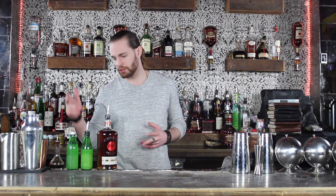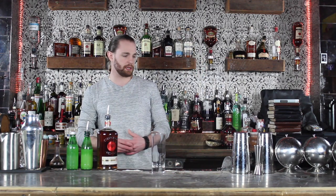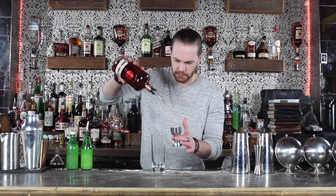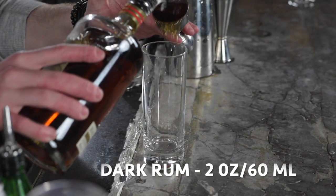Next up we have a Dark and Stormy. What you're gonna need for this is a nice dark rum, some fresh squeezed lime juice, ginger beer, and Angostura bitters. This is a cocktail that we can actually just go ahead and build in our glass, so the first thing I'm gonna do is pour 2 ounces of dark rum straight into my highball glass.